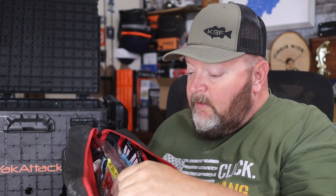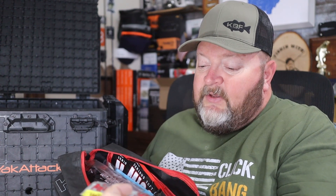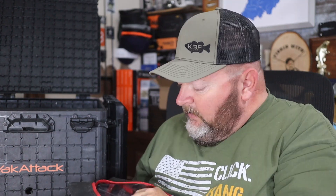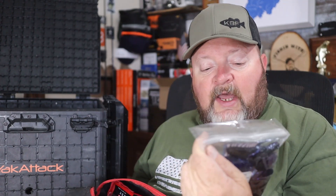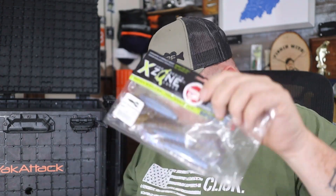This would be my creature bait and worm bag. I've got the Rage Tail and Strike King scounge bug, more Yamamoto Senkos, Missile Baits D-Bombs, Doom Speed Crawls, Missile Baits Baby D-Bombs, Z-Man Boar Hogs that I throw on Carolina rigs, Adrenaline Crawls from X-Zone, and Strike King Mag Fatty Zs — my favorite Texas rig bait.